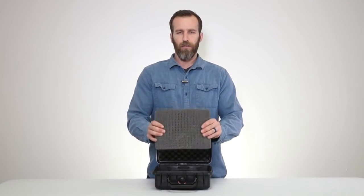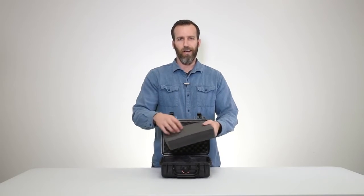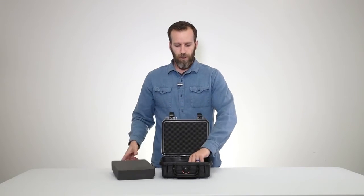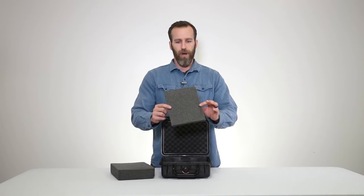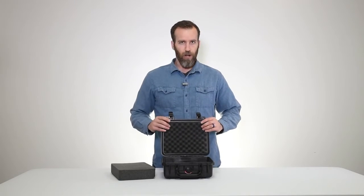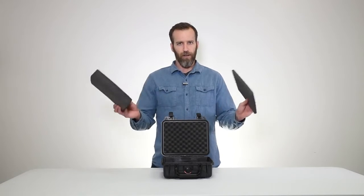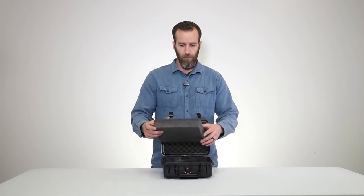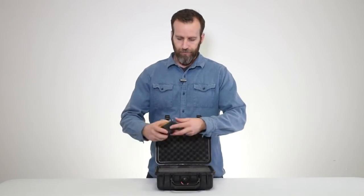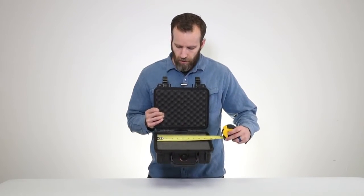This case has one piece of pick-and-pluck foam, which is the standard foam. It's easy to design around your gear — you trace it out, pick it out, and you're good to go. There's one piece at the bottom and then lid foam in a crate style on top. All of the foam pieces are replaceable, so if you need a different configuration or something happens, you can always replace it.